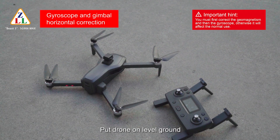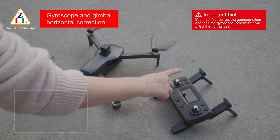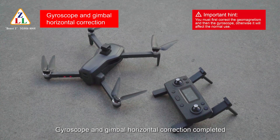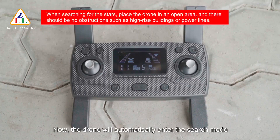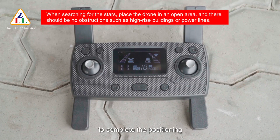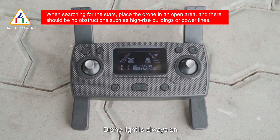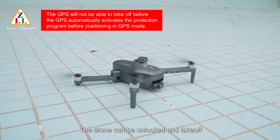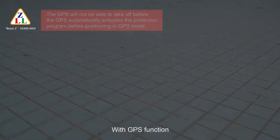Put the drone on level ground and long press the speed key for about 5 seconds. The remote controller beeps and drone lights change to fast flash, indicating gyroscope and gimbal horizontal correction is completed. Release the key — the drone will automatically enter search mode. Wait for the number of satellites to reach about 10 to complete positioning. The remote control will emit a beep to enter GPS function. Drone light stays on and Mode 1 changes to Mode 2 — the drone can now be unlocked and take off in GPS mode.